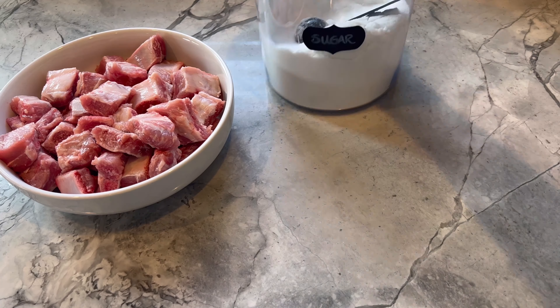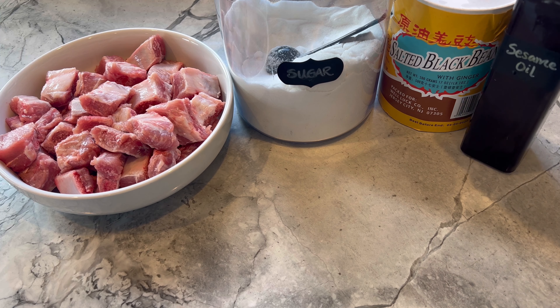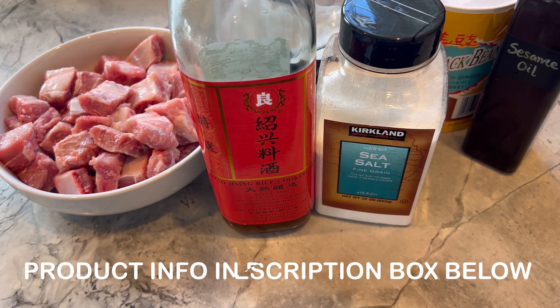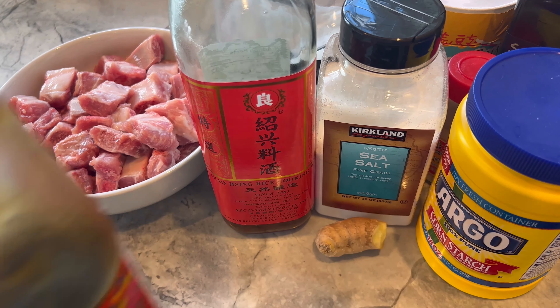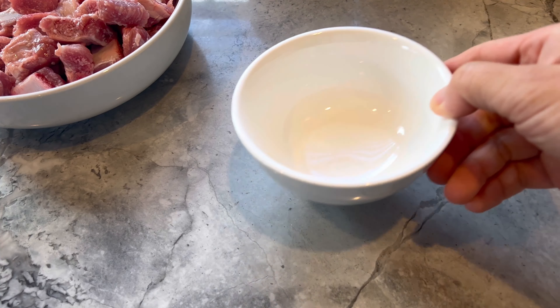In addition to these spare ribs, you'll need sugar, salted black beans, sesame oil, siu hing dou or shaoxing wine, sea salt, white pepper powder, cornstarch, ginger, oyster sauce, light soy sauce, and scallions — which I left out.